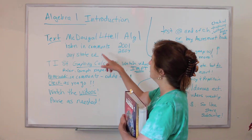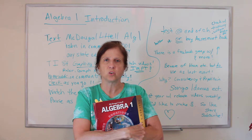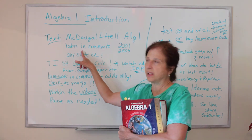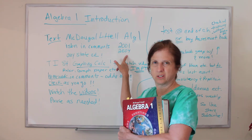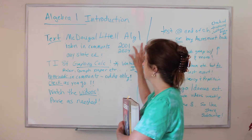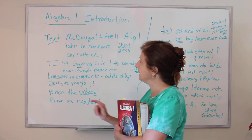Any state is fine. Some of them say California edition, Texas edition, Florida edition — it doesn't matter which one. The number for it, the ISBN, will be in the comments. I think 2004 is the edition I normally use, but I think 2001 is okay too. I'll list the okay ISBNs, and any state's okay.